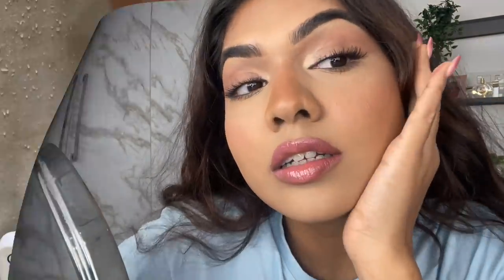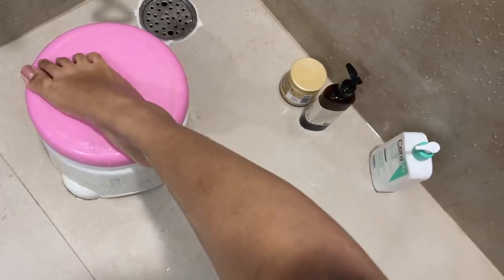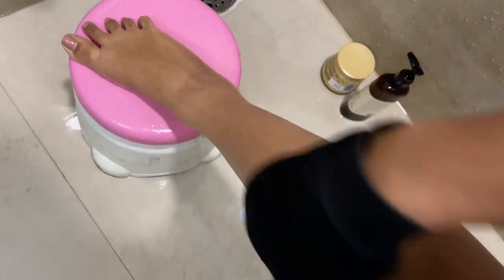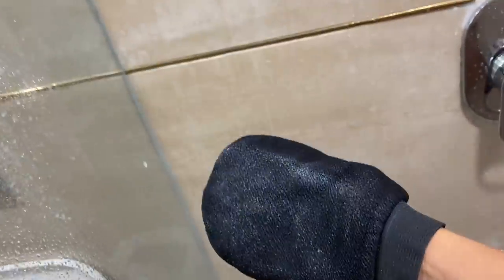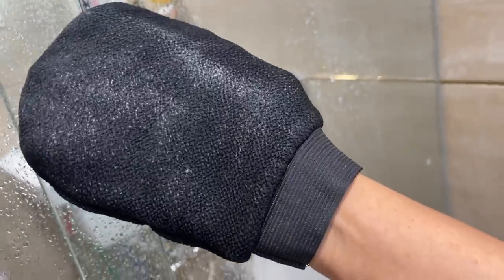So on the exfoliating glove cloth there's a little white dead skin — it counts as dead skin. My leg doesn't look dramatically flaky like in the videos they show, but the glove definitely has that residue of dead skin. Oh wow, can you see that? There is a lot of dead skin — it's so white! There's no soap on my body, so it's definitely not white soap residue; it's for sure dead skin.